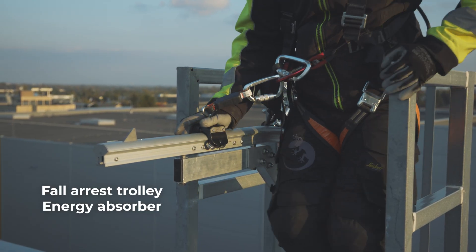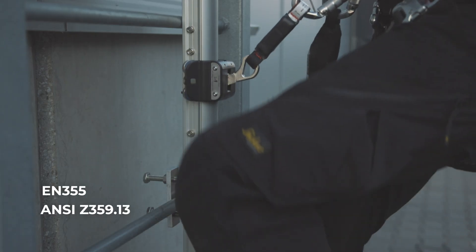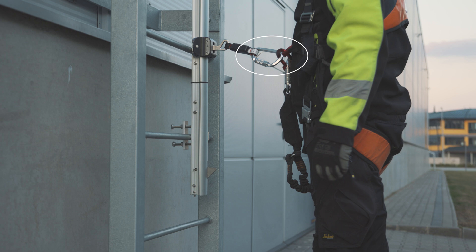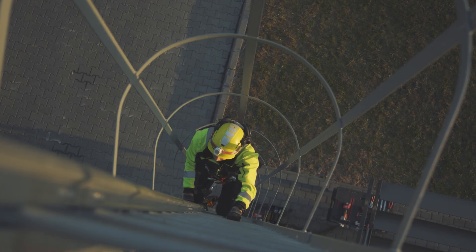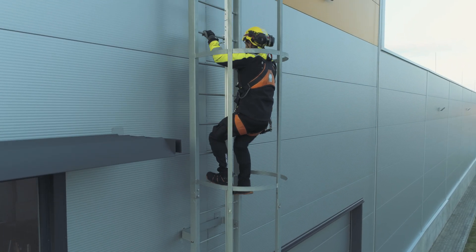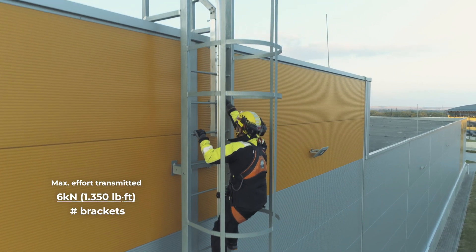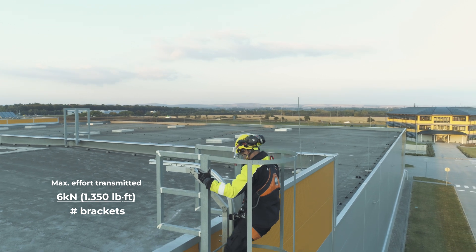The Fall Arrest Trolley should be equipped with an energy absorber that complies with EN 355 or ANSI Z359.13. It should be attached to the harness by a carabiner fixed directly to the sternal anchorage point of the harness without any intermediate piece. Visually inspect and check the alignment and conditions. Verify the correct functioning of the Granvia 4 trolley on the Securail Pro by performing a test along the entire length, ensuring the trolley runs smoothly and testing all entry and exit points. In the event of a fall, the maximum effort transmitted to the host structure should be 6 kilonewtons divided among the number of brackets. The rail will not deform at all.